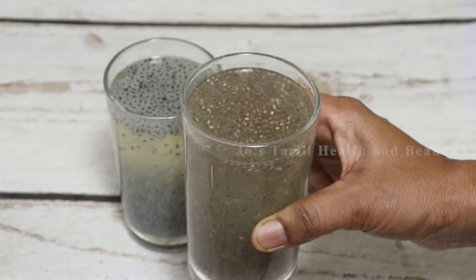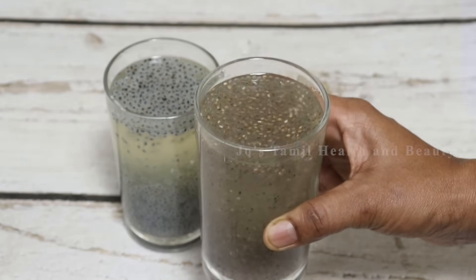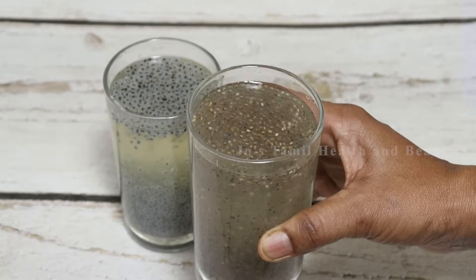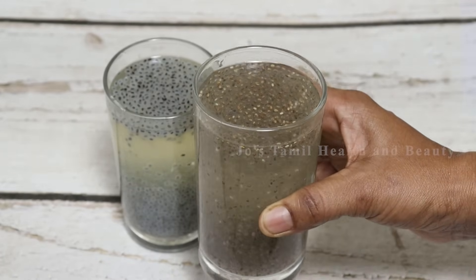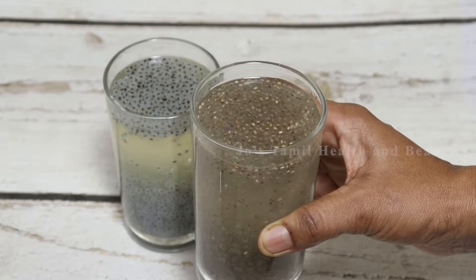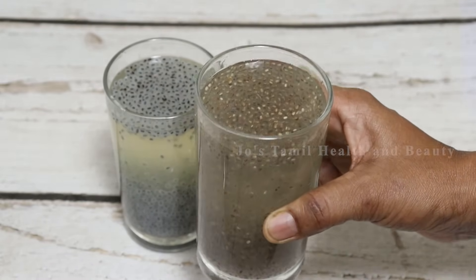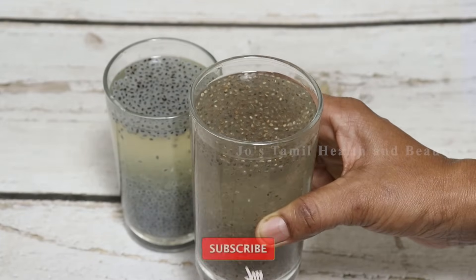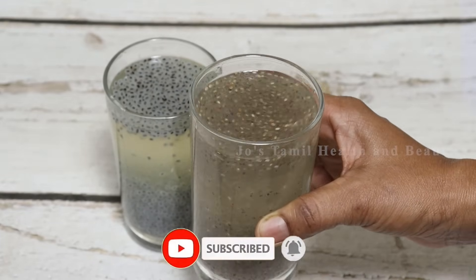If you want to see the right way to use chia seeds, you will have a better life, and I'll give you better advice. If you want to buy these seeds, you can buy them easily. If you want to try it, comment below. If you like these videos, please like and share. If you want to subscribe to our channel, please press the bell notification.